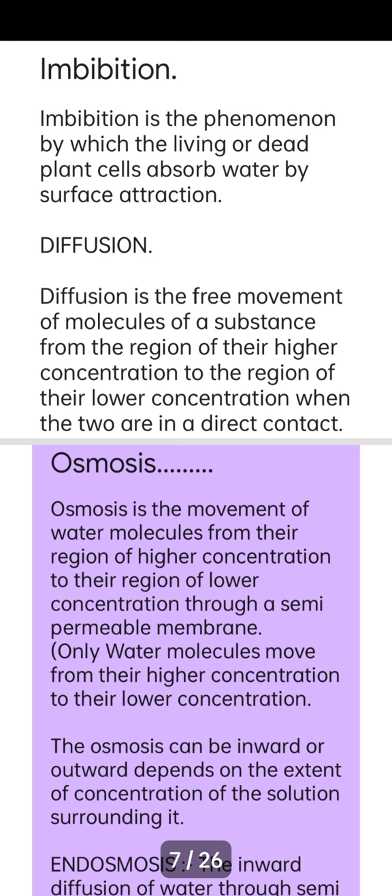Diffusion is the free movement of molecules of a substance from a region of high concentration to a region of low concentration when the two are in direct contact. This is an important distinction: in diffusion the substances are in direct contact, whereas in osmosis they are separated by a semi-permeable membrane.